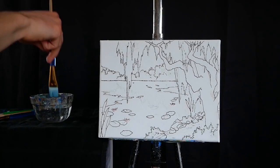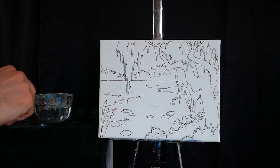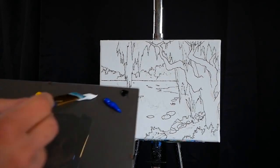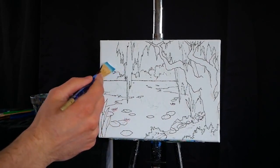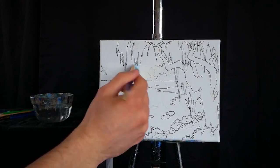Greetings and welcome to today's hour-long painting lesson. Thank you so much for joining me here today. I truly hope you enjoy and feel like you learned something. And of course, if you have any questions along the way, please let me know — I am here to help.